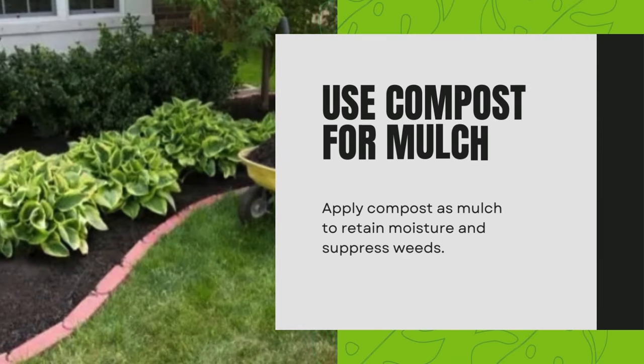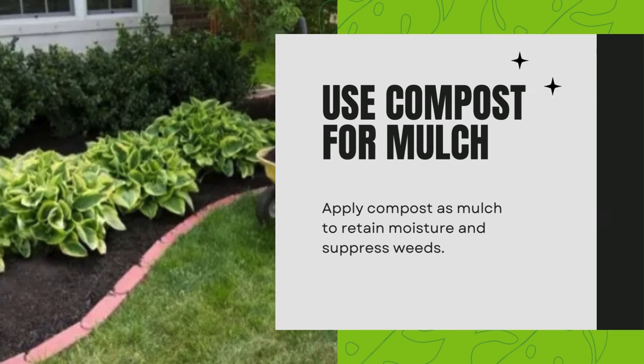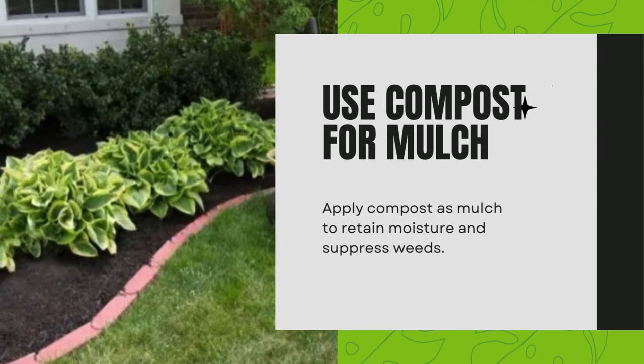Use compost for mulch. Apply compost as mulch to retain moisture and suppress weeds.